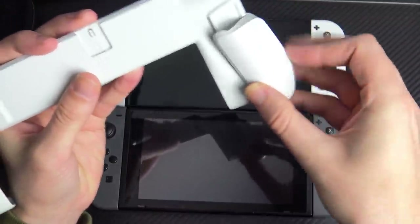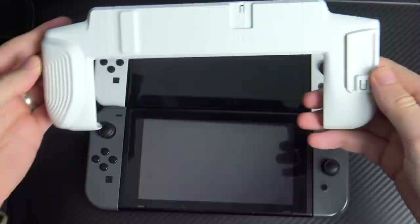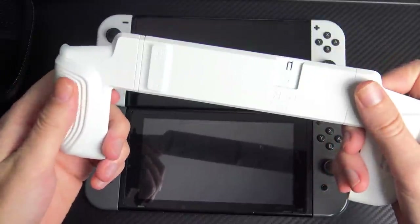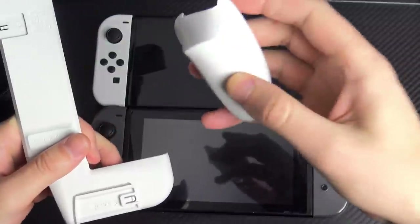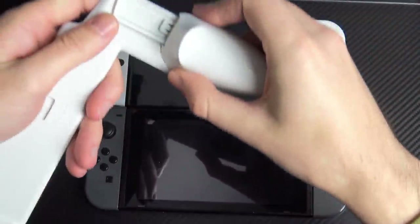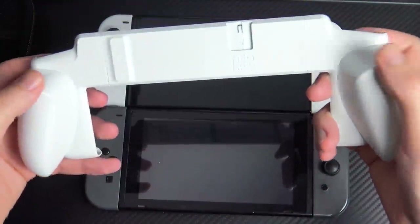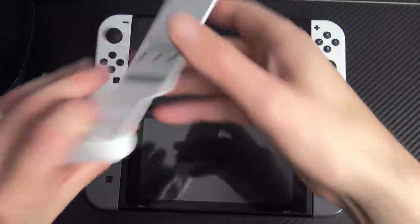Let me demonstrate how these clip on. Taking a small grippy grip, there are little railings inside that match up — you just go up and it snaps into place, giving the plastic shell a nice textured grip on the back. You can mix and match, but personally I prefer the trigger grips. I'll slide this one off and swap to my favorite.